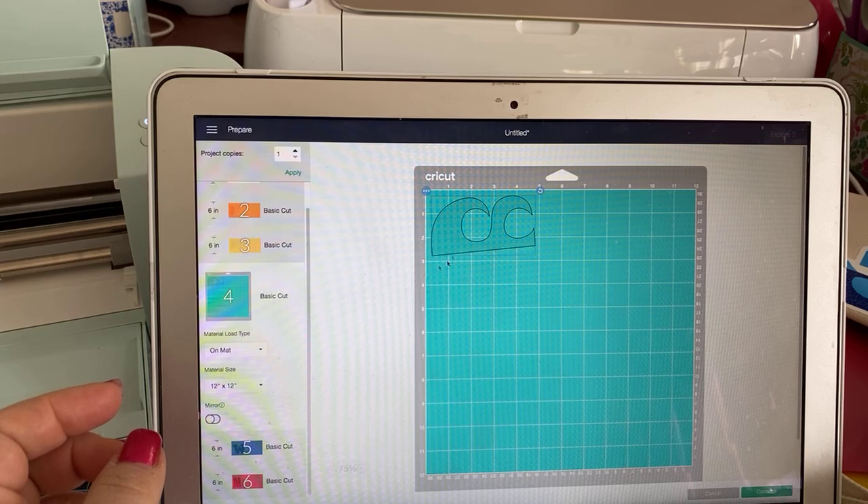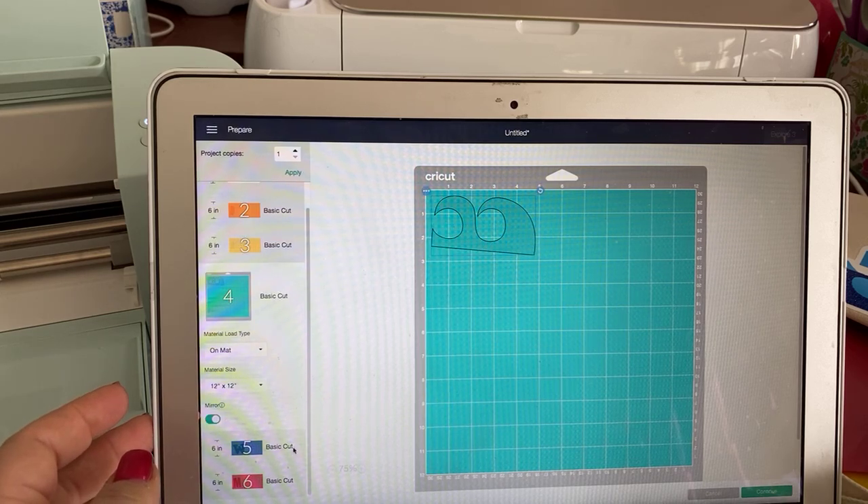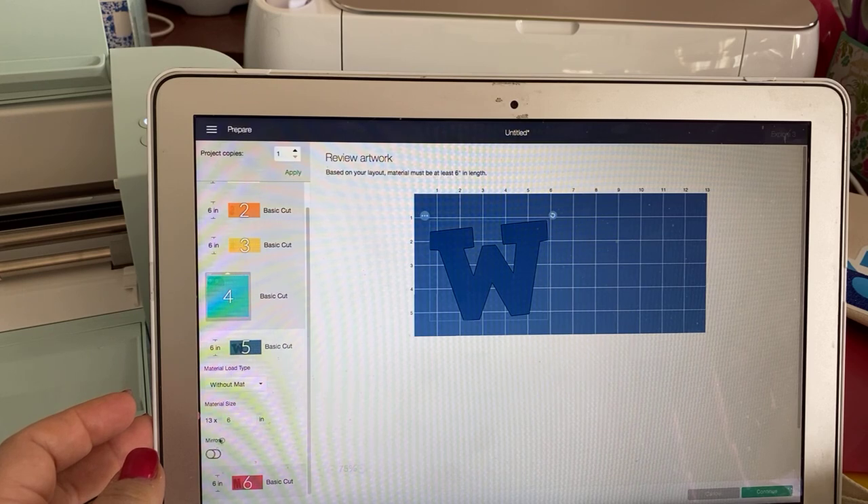So even on this one, which is on the mat, I have to go in and mirror each of these pieces.